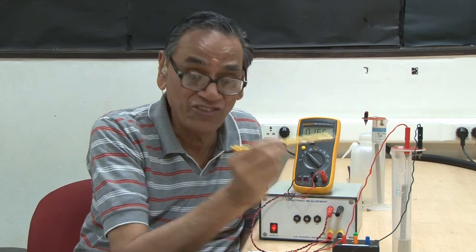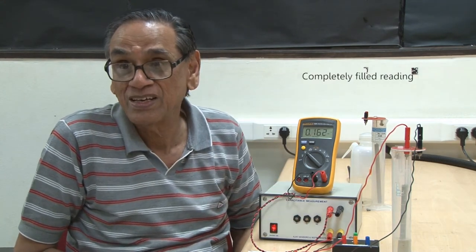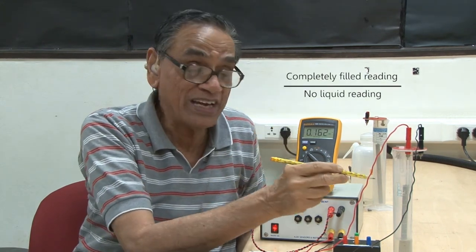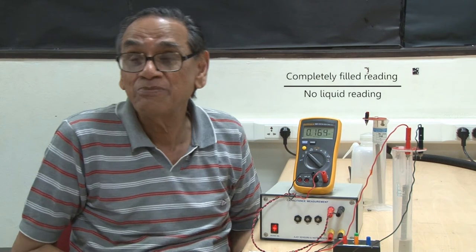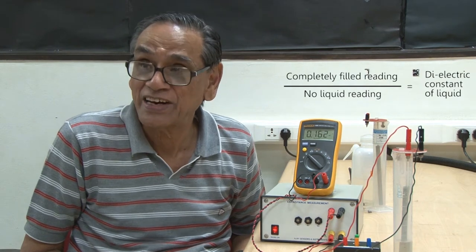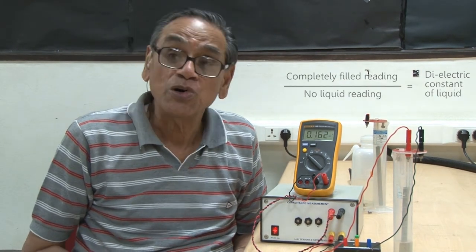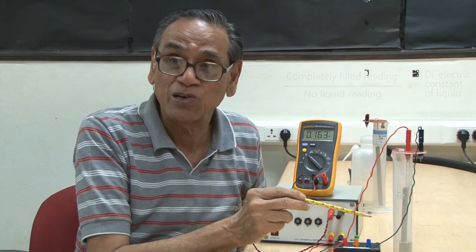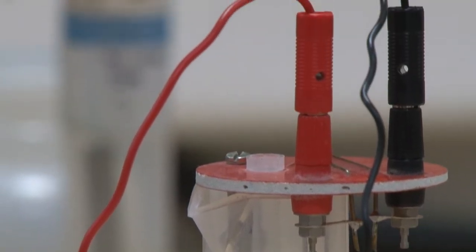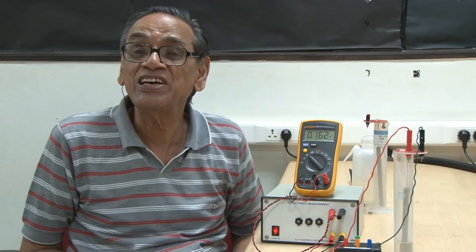Secondly, when the liquid completely fills the capacitor, if you take the voltage reading and divide it by the value when there was no liquid, this ratio will give you the dielectric constant of the liquid. So you can measure the dielectric constant of a non-polar liquid by filling the jar until it completely fills the cylindrical capacitor. This is a very easy way of measuring the dielectric constant.